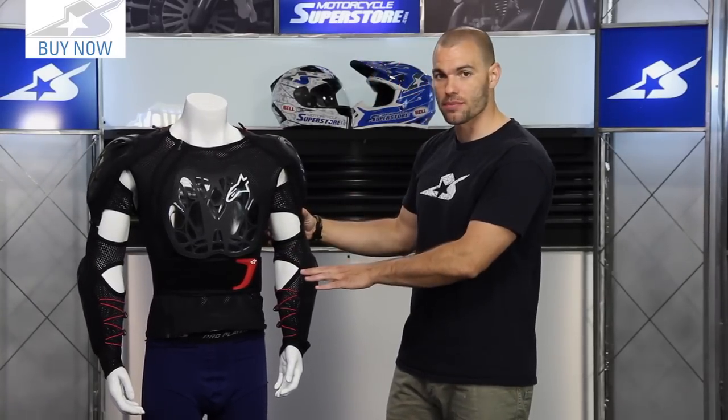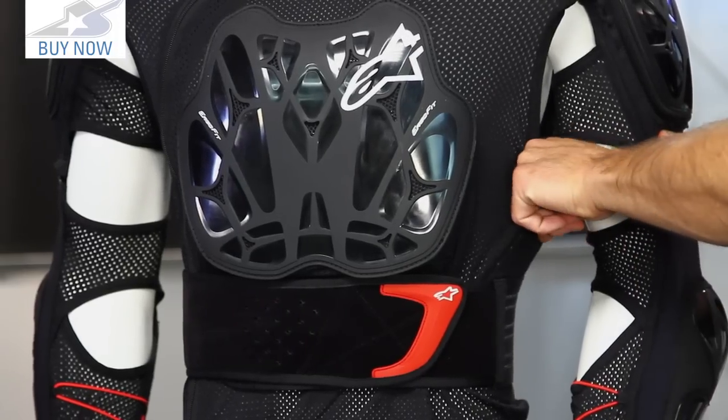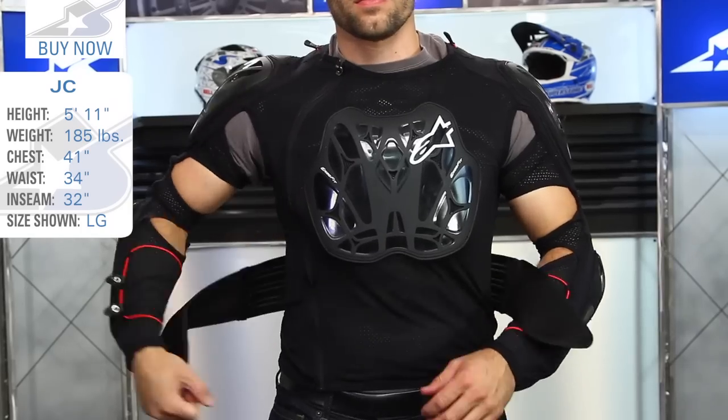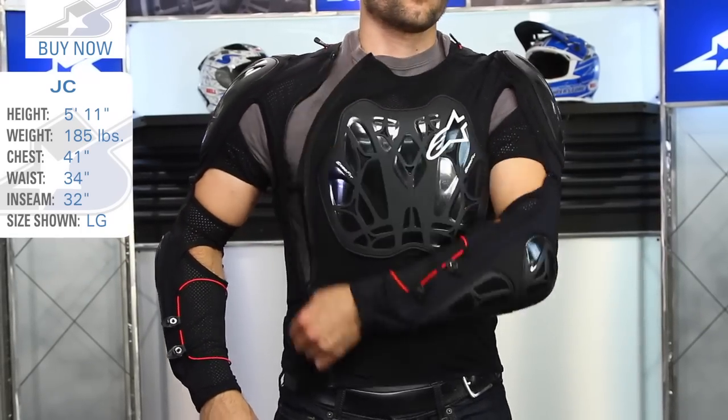This does have rib protection built in — it's very thin, light duty padding on either side, but it gives you protection all the way around your torso. In terms of sizing, I like the extra large. I'm really right between the large and XL, but I like my stuff to fit a little more free floating, so I would go for an XL. Keep that in mind during the ordering process.